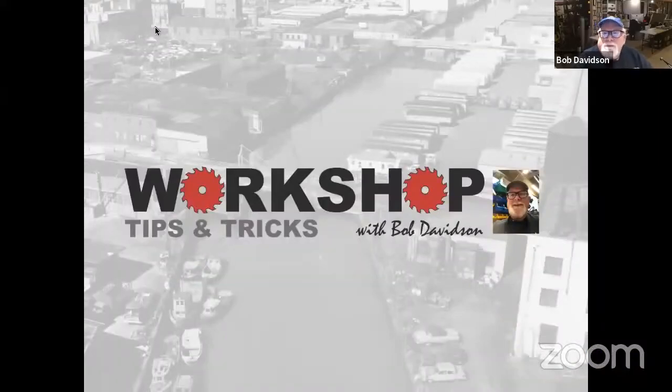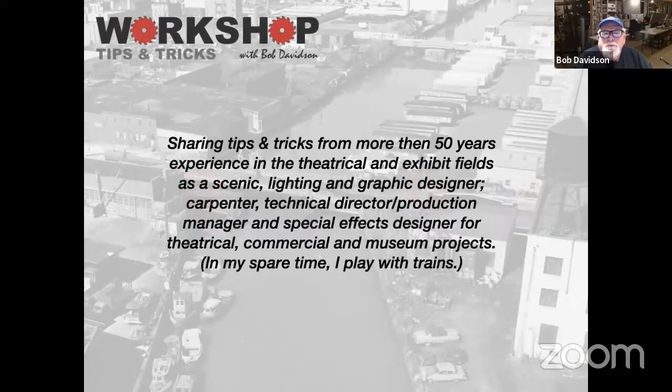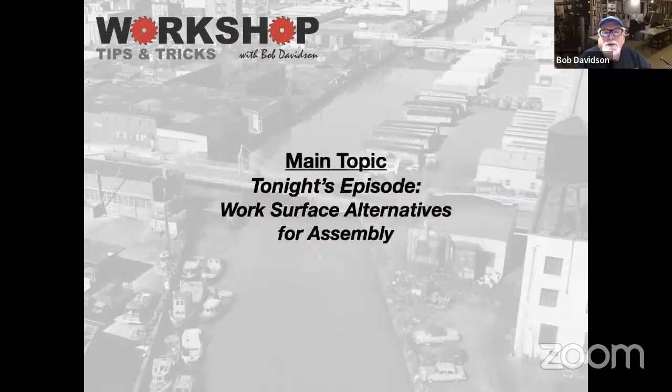This week on Workshop Tips and Tricks, my background is in the theater business and as a carpenter. Tonight's episode is work surface alternatives for assembly — not necessarily for painting, but for assembly.